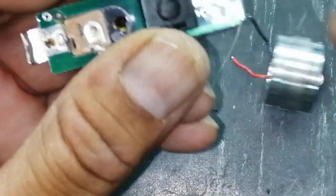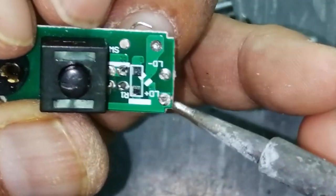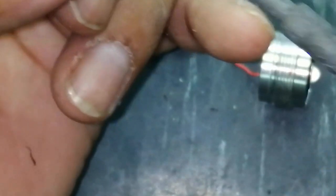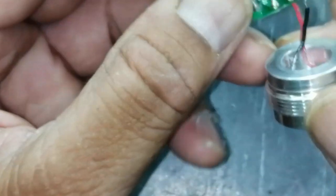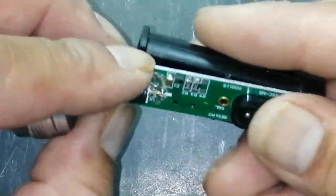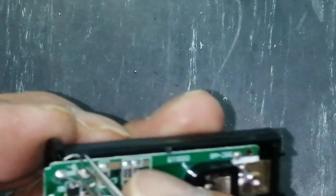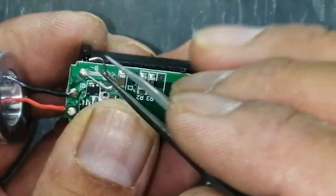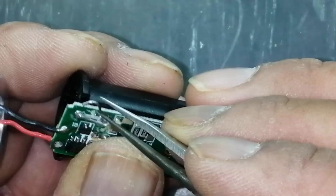Now we will connect the LED. This red wire is positive. We have to connect the LED positive and LED negative at these two points. So we will connect positive and negative here. Now we have to close it — when you are going to close it, just pull this spring outside slightly so that when we connect it, it will connect to the chassis in this way.